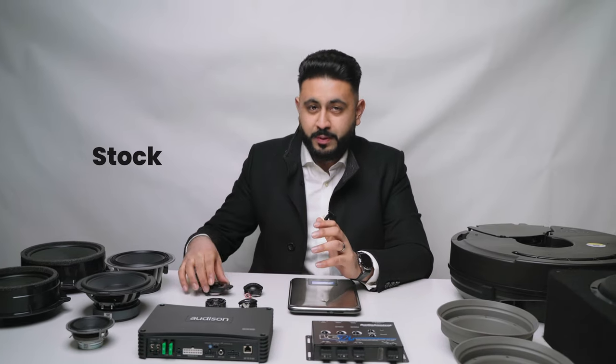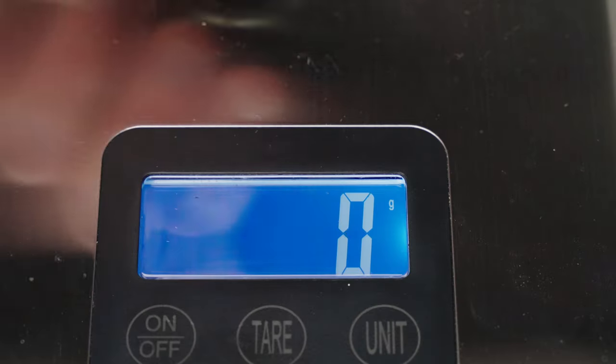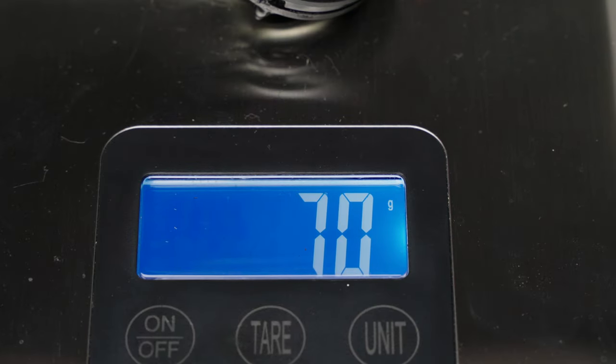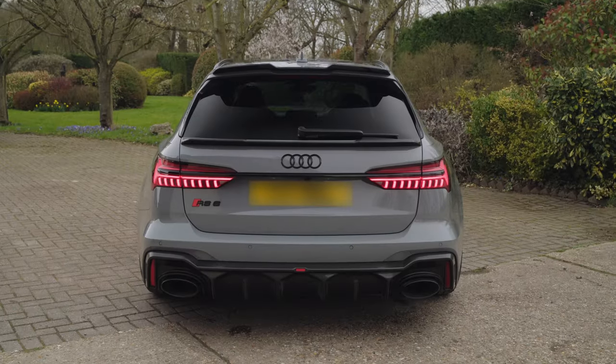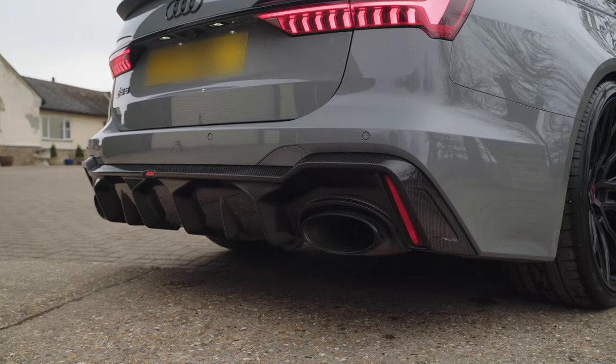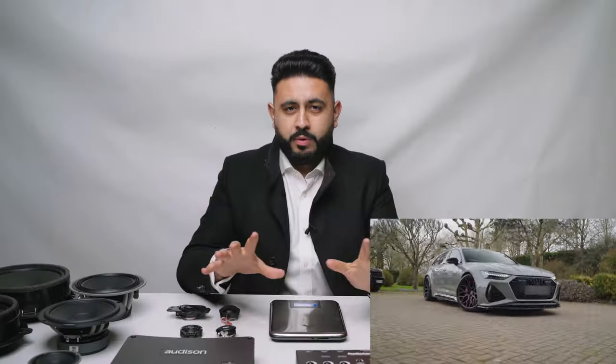This is the part of Sound Off where we compare the stock speakers with the new speakers we're going to be putting in. We're not only going to be doing a weight measurement across the board so we can see side by side what each product weighs, but I'll be talking you through exactly what the differences are between the new speakers and what you get from a stock Audi RS6.